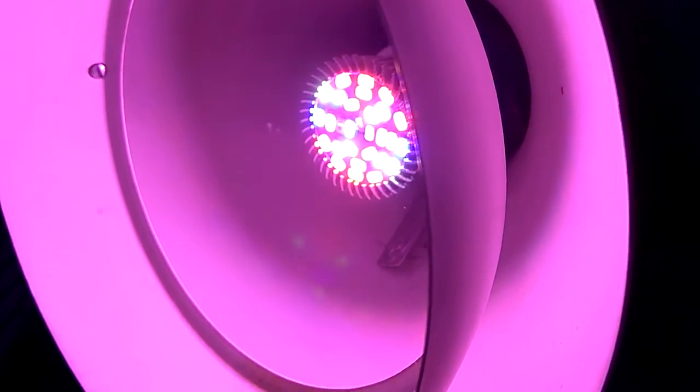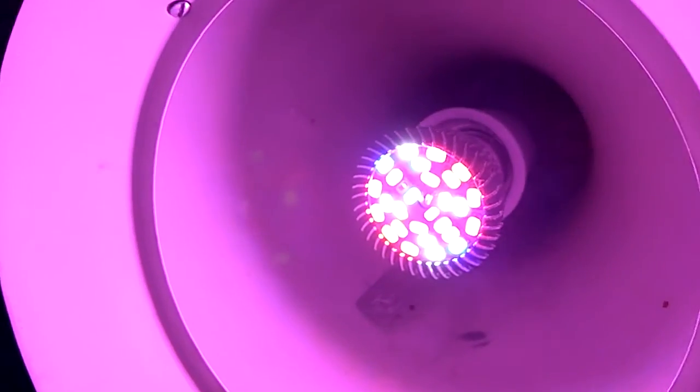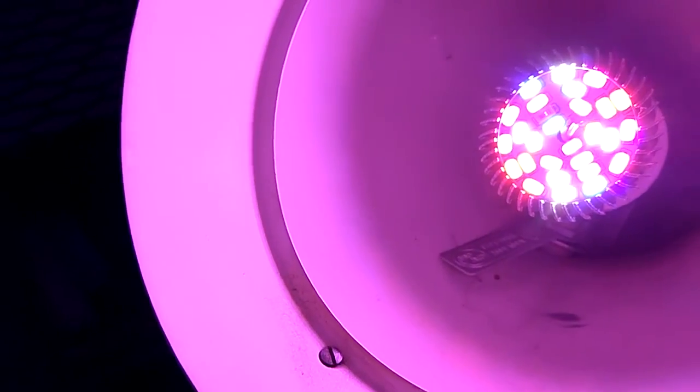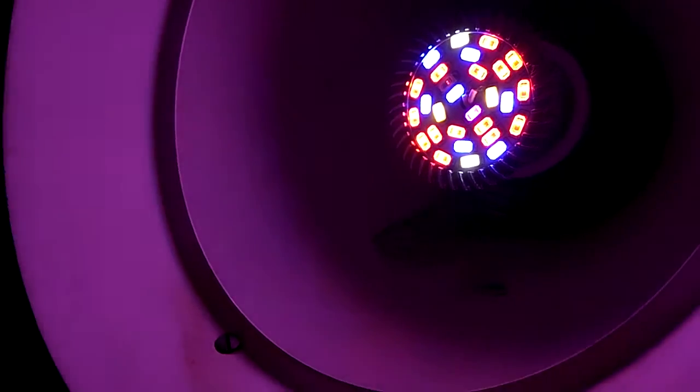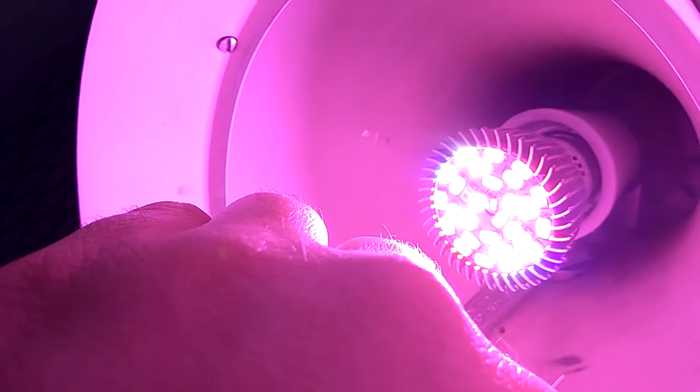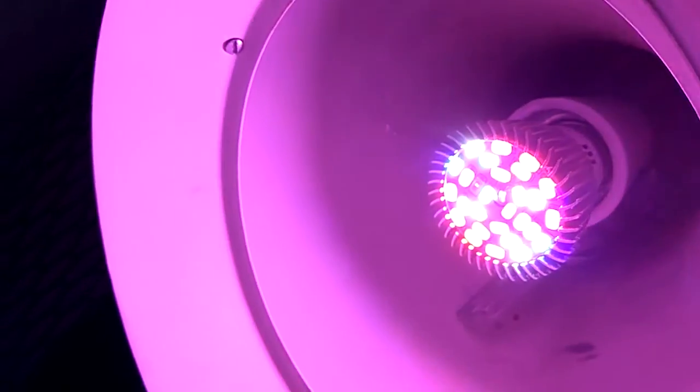Welcome to my YouTube channel. In this video I will show you my full spectrum LED grow light review. I got it from AliExpress — it's advertised as 28 watts. As you can see, those color LEDs are very bright; it's actually very painful to look into.